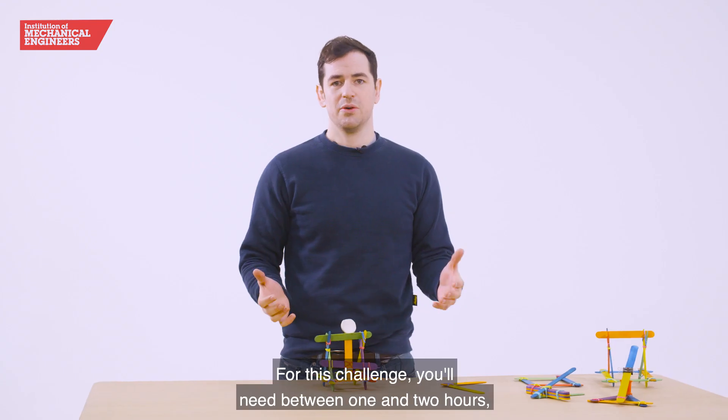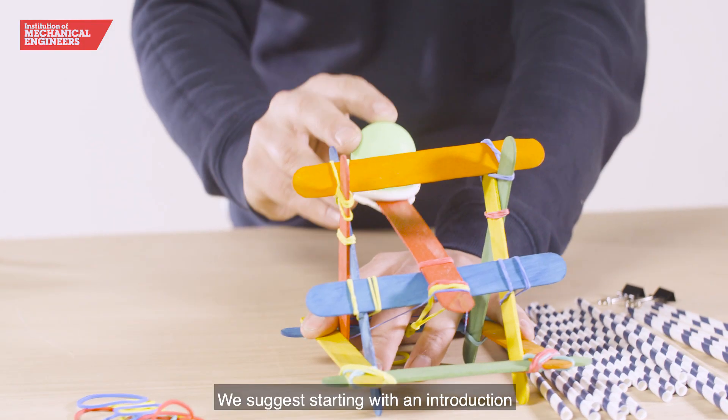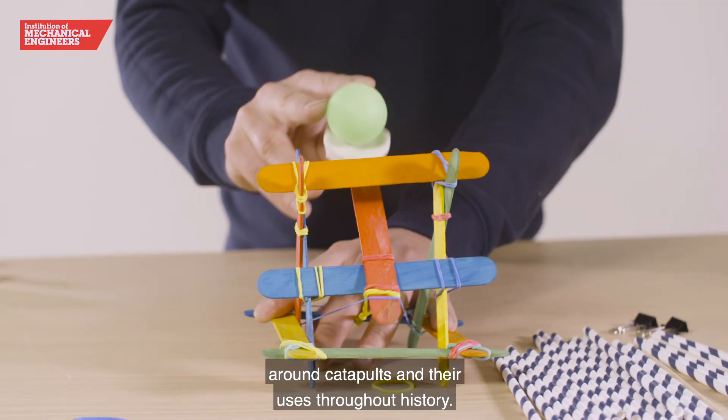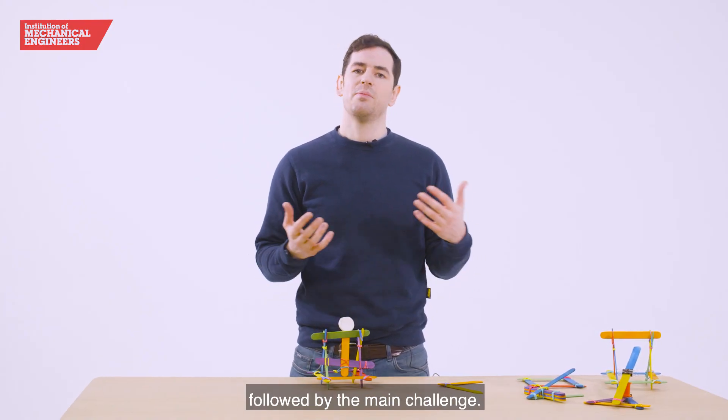For this challenge you'll need between one and two hours and you'll find indicative timings within your toolkit. We suggest starting with an introduction around catapults and their uses throughout history, then optional warm-up activities followed by the main challenge.